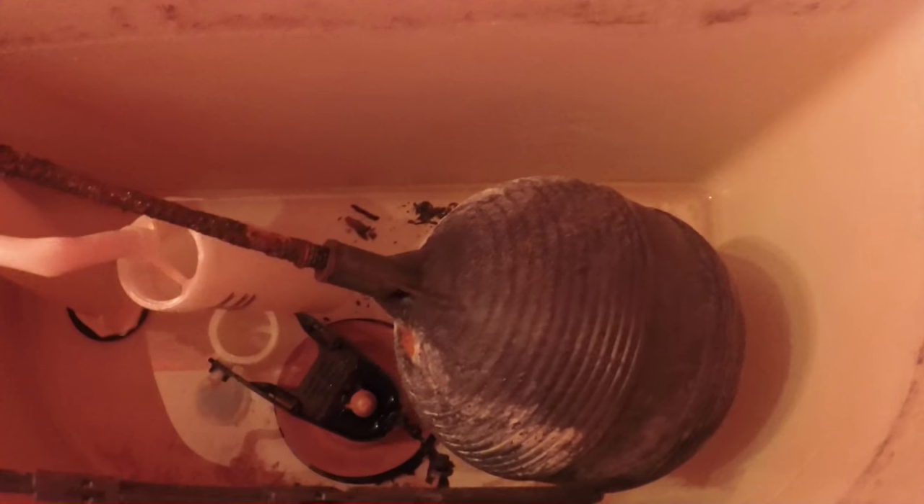You don't need the instruction booklet — you've got me. Inside the toilet, I've got the old rusty stinky ball cock. Obviously it's a good thing we're going to replace that too. Here's that tube — I mean, what the heck was that kid doing?